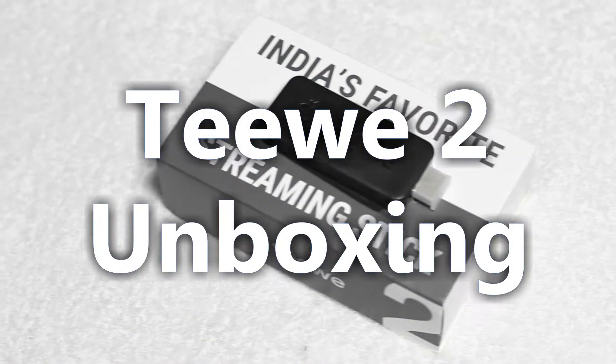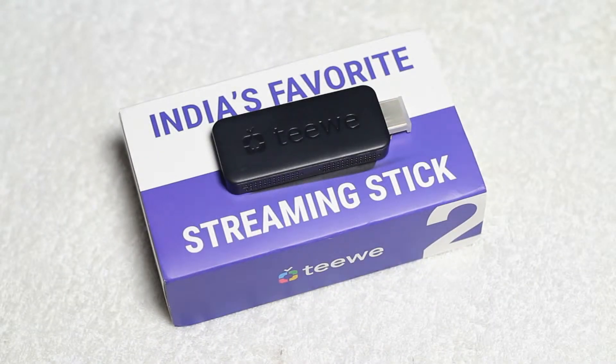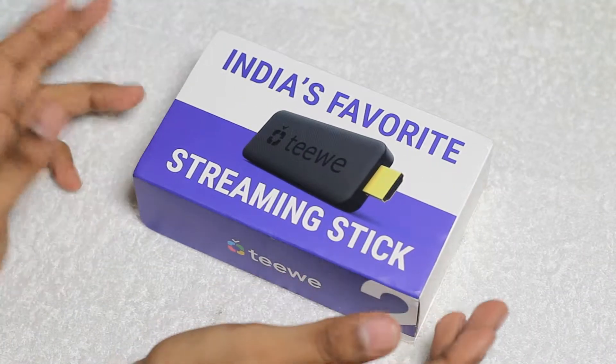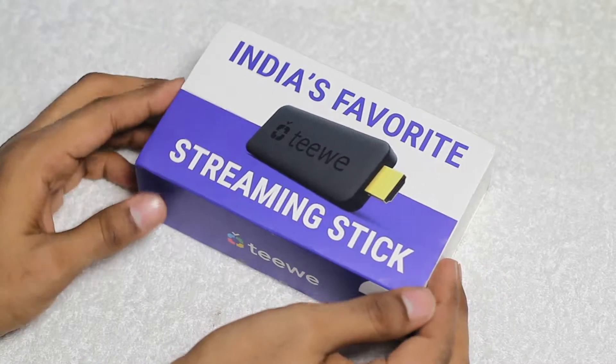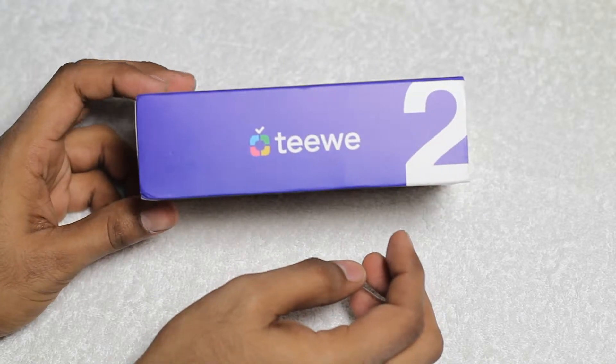Hi friends, today we are unboxing the TV2 Streaming Dongle. This is the successor to the TV that was launched in India back last year. As you can see here, this is the box of TV2 Streaming Stick. It states that this is India's favorite streaming stick and it is made in India, developed by a company called Mangoman.